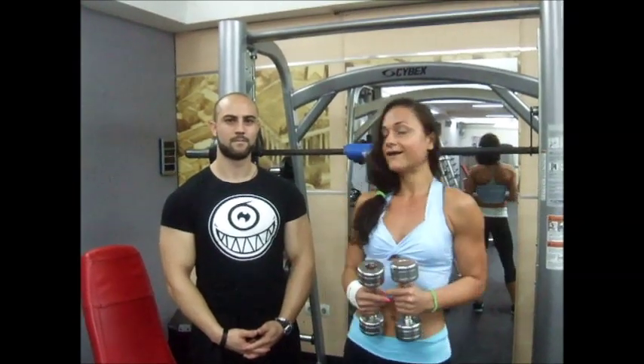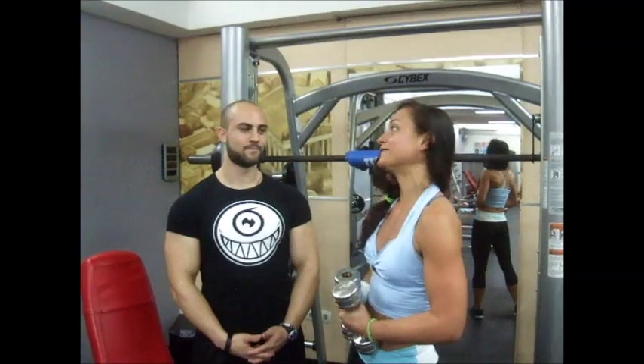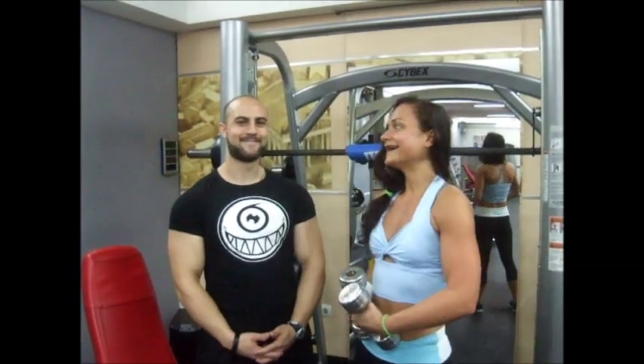Hi guys, my name is Alva, and this is my final week for my first figure competition. We are in the fitness team of Scissor Ears, and this is my partner Maxi. Today we are going to work out with arms and shoulders. Watch us as well. Here we go.